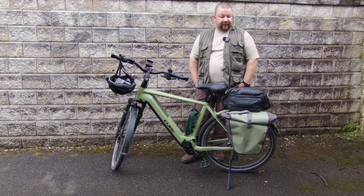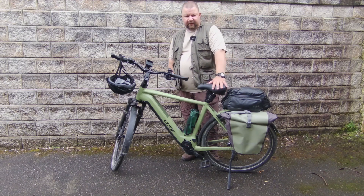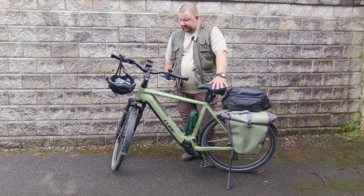Hi, this is Manuel, Delta Lima 2, Mike Alpha November. Welcome back to my channel. This is the promised bike setup video, where I show you my equipment for ultra lightweight, ultra portable stuff.